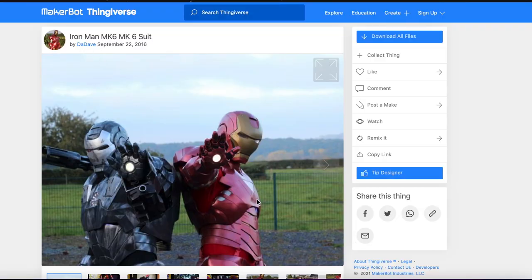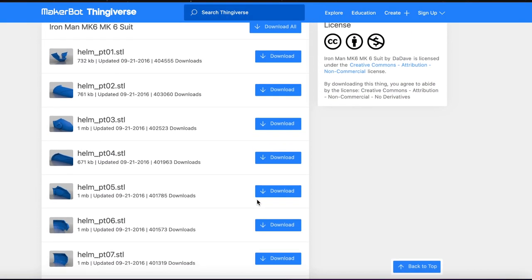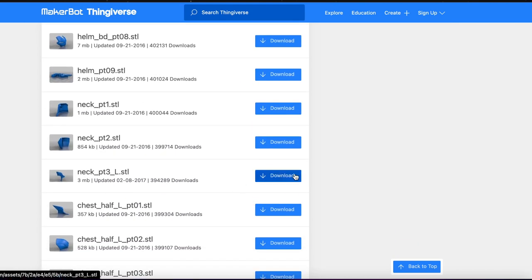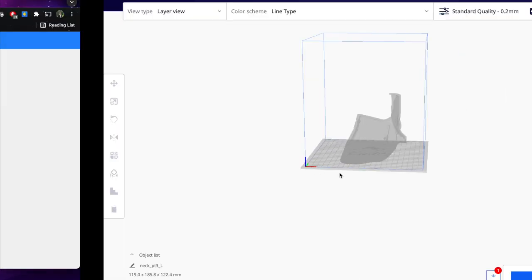All the parts for this suit are once again coming from Dave on Thingiverse. As you can see, all the parts are listed here. All you're going to do is find the ones that you want, click download, and then open them up in Cura.